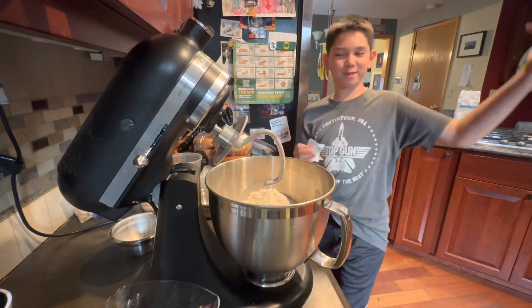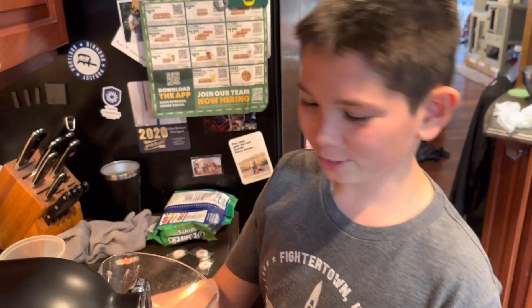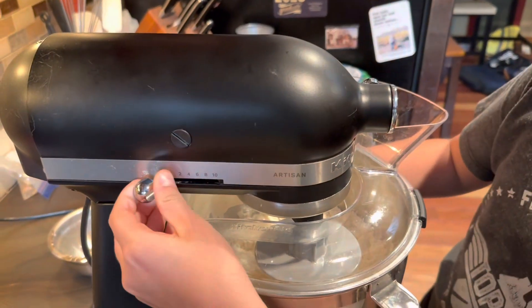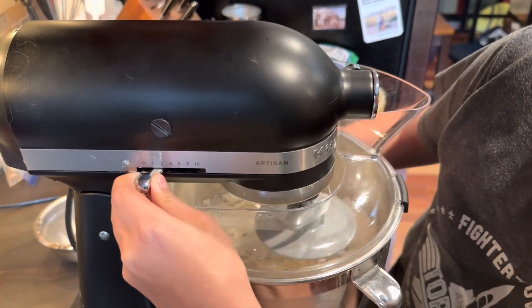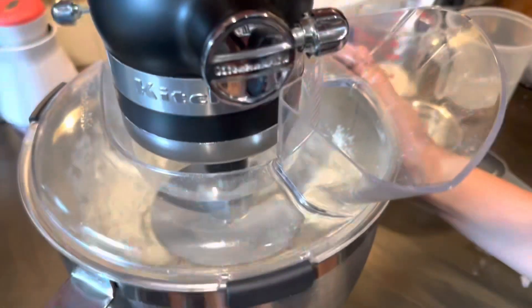Softened butter. Now we're mixing the dough. We have to put it on two. Yeah, that's two. So now we just let it mix.